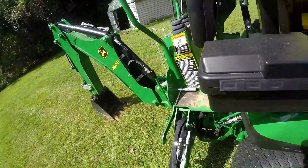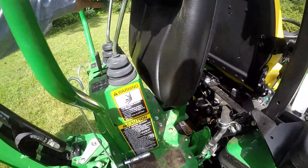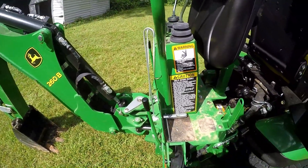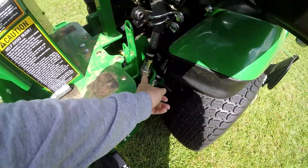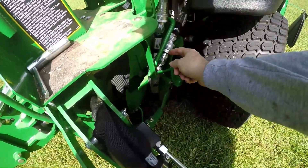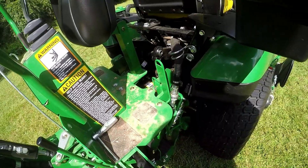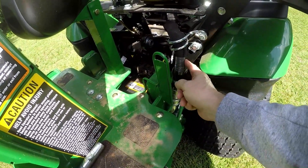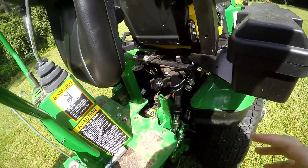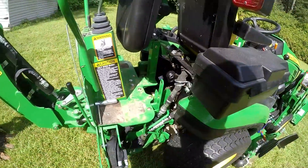After you pull the tractor forward a little bit, you want to cycle your levers up here and release the pressure. Then you can disconnect your lines. What I like to do is take these lines here on the backhoe and hook them together so they don't get dirty. Then of course you've got to hook your power beyond connectors together — if you don't do that, your three-point is not going to work.